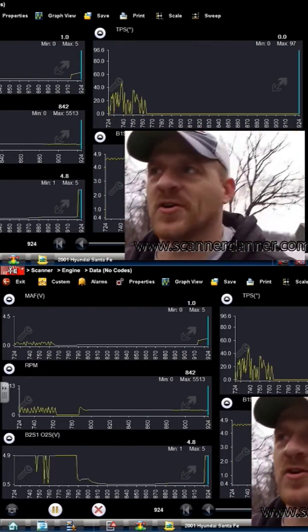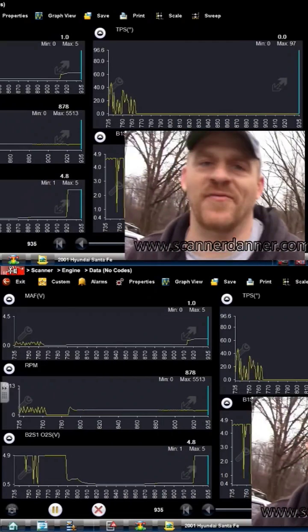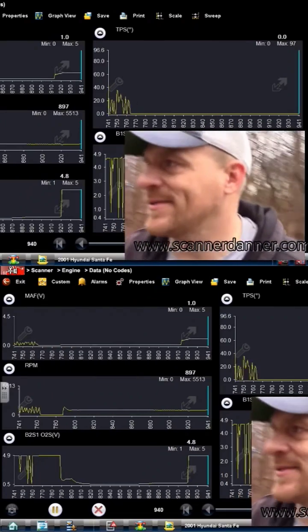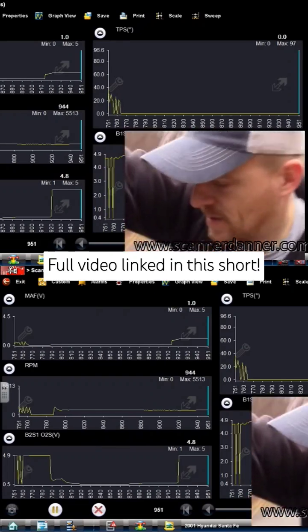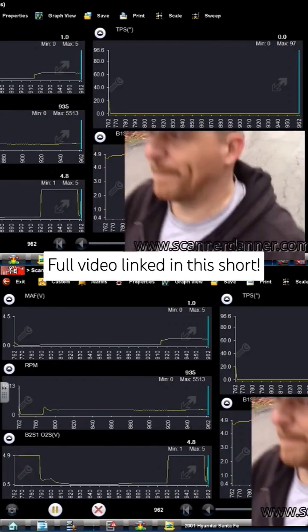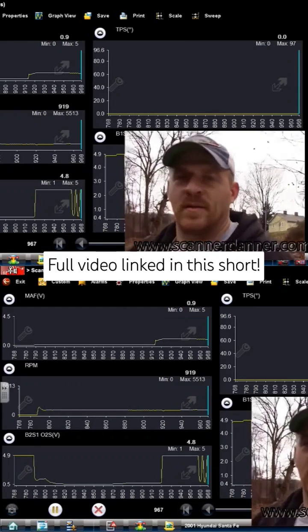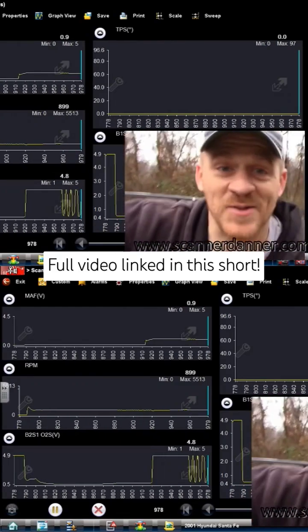There we go — I just heard it come back to life. Yep, one volt back on the MAF. We're done. This thing needs a mass airflow sensor. No reason to do pinpoint tests — but I know you guys want me to.